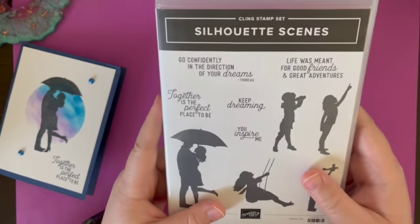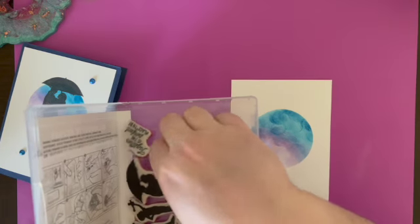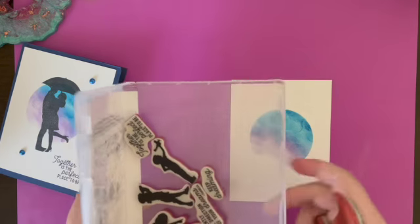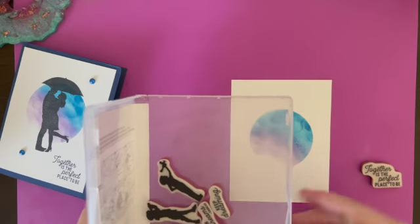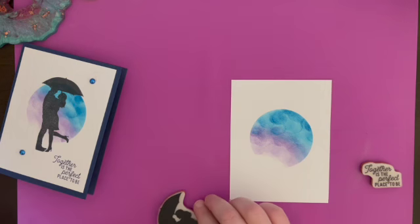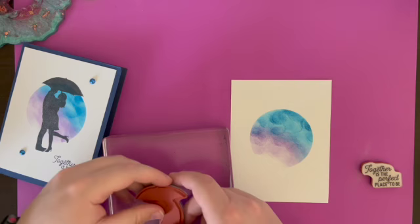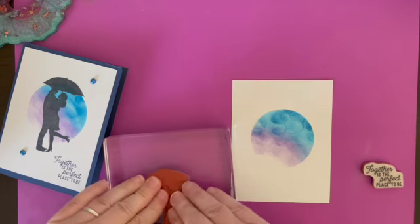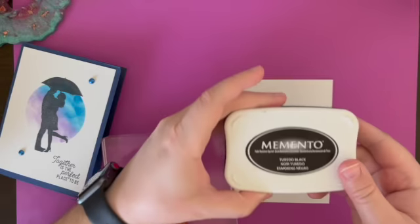Now we're going to use our silhouette scenes — we're going to use the umbrella scene with the two lovers. We're also going to use 'Together is the Perfect Place to Be.' This is a bigger one so we're going to use a bigger block, and we're going to use Memento ink.